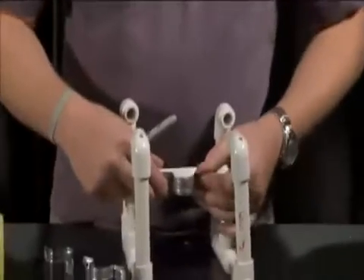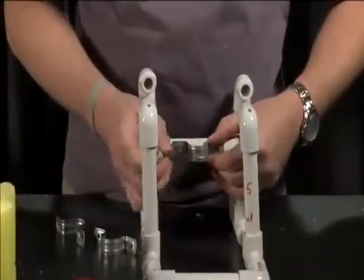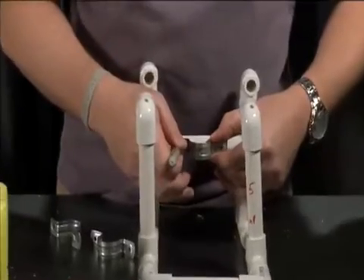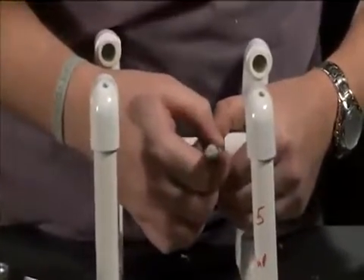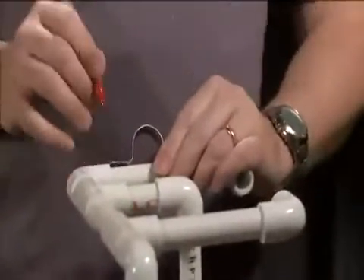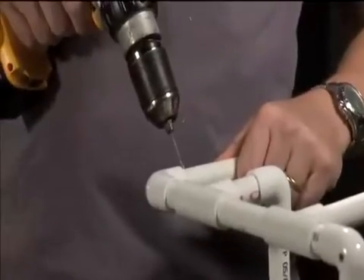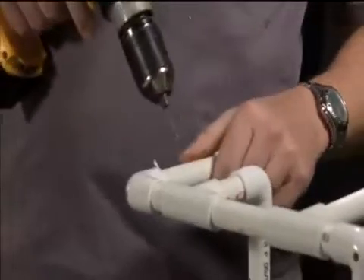The next set of holes we'll need to drill is for the motor mounts. Motor mounts get installed on the cross brace and two uprights. We lay it out using the marker to mark where each of the sets of holes goes. Once you have the hole locations marked for all three motor mounts, go ahead and use the three thirty-seconds drill bit and drill out those holes.